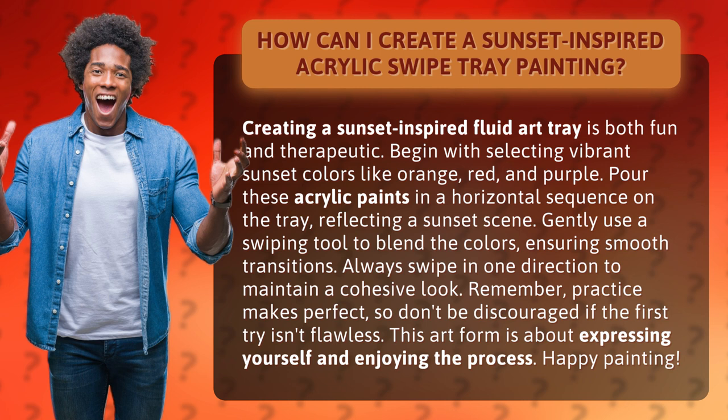Begin with selecting vibrant sunset colors like orange, red, and purple. Pour these acrylic paints in a horizontal sequence on the tray, reflecting a sunset scene.